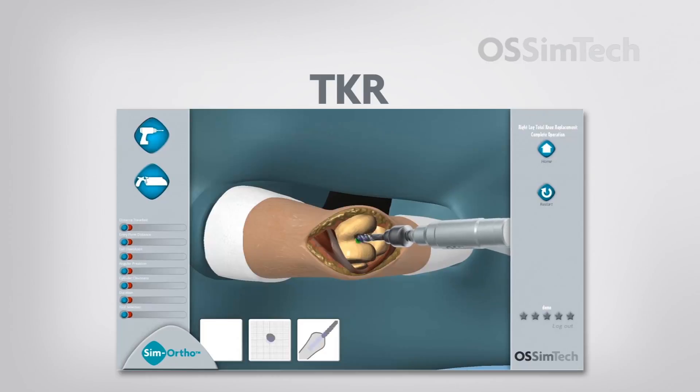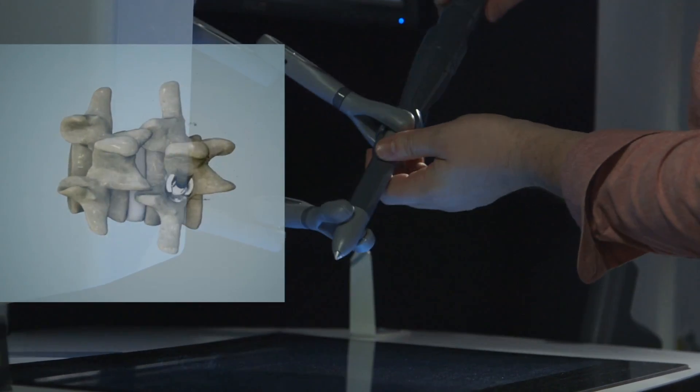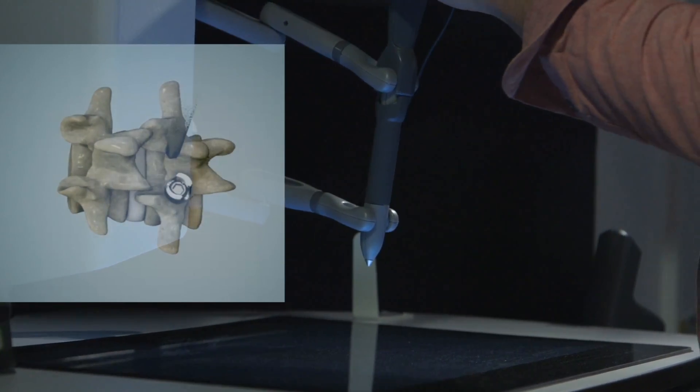The great advantage of training on the SimOrtho is that you will be able to develop your basic skills and get to a proficiency level much quicker than with other more conventional techniques. Trainees can feel the tool in their hands and immerse themselves in the environment of the surgery.